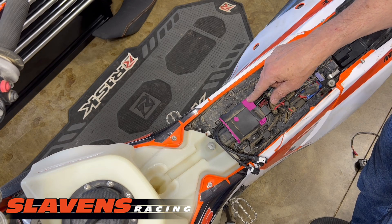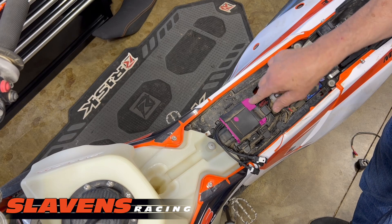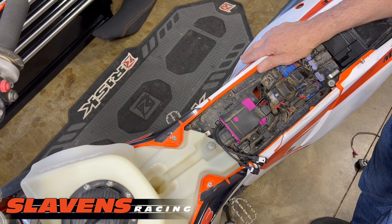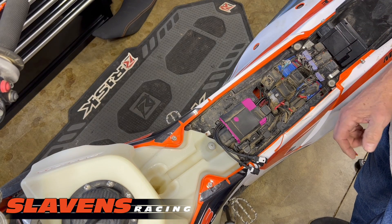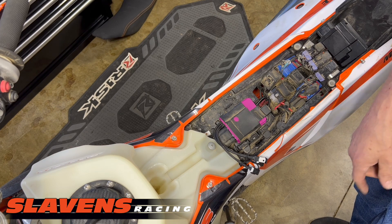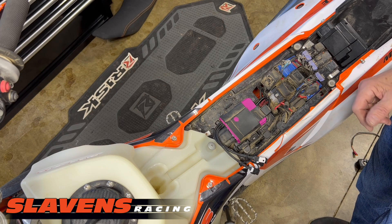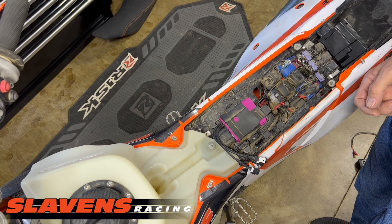If you're going to buy the AIM, you should be the guy that just wants to stick it in — plug and play. Stick this unit in, go ride, and never have to mess with it again. Set it and forget it. If you suffer from tinkeritis and you want maximum horsepower and you want to make changes to the fueling or the ignition timing, then go for the GET.